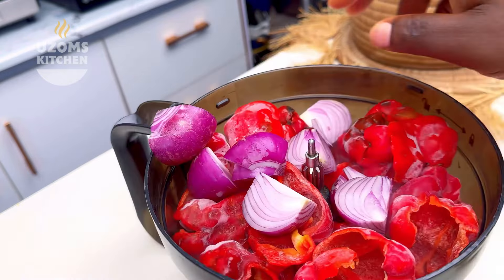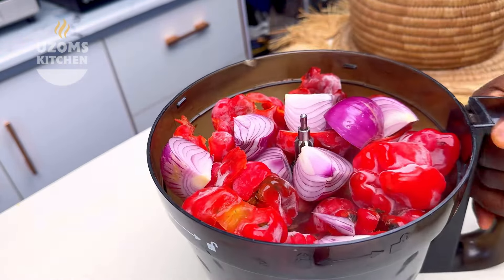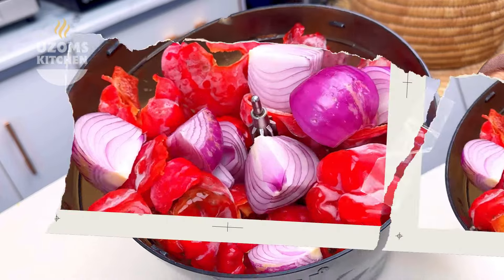Thank you so much for watching until now — I am so grateful you did. Remember to like, subscribe, and share. Click the link showing to catch up on our previous recipes. I love you but Jesus loves you the most — bye!